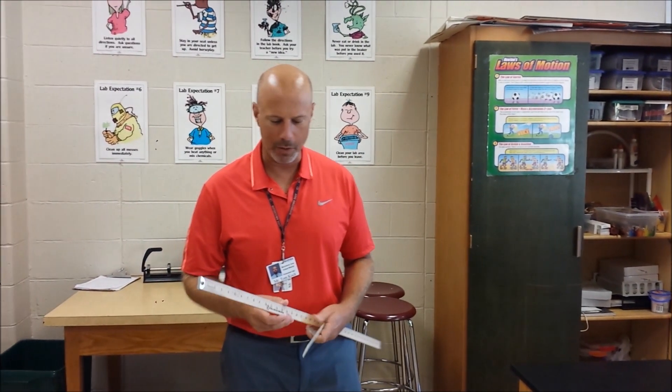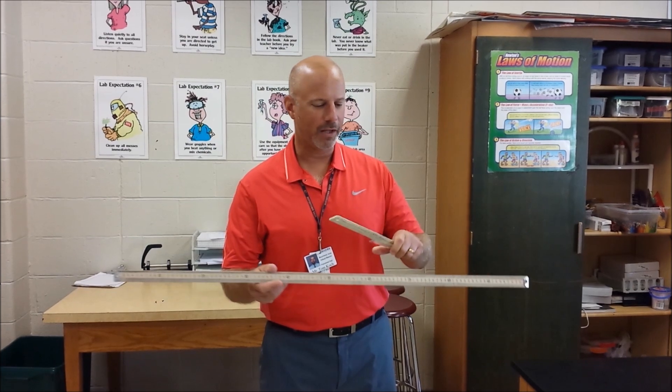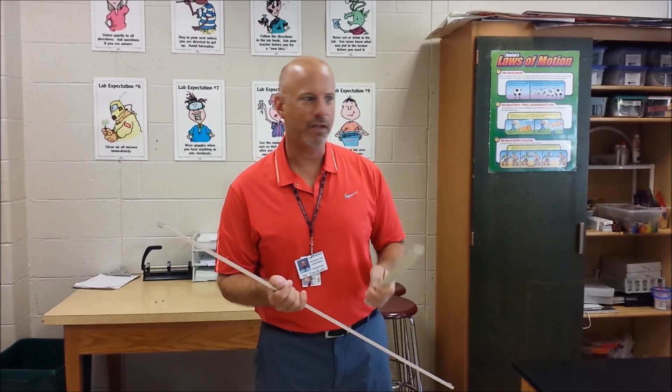In this video we're going to talk about measuring metric length and the precision of different metric scales. The first thing we want to know is that when you measure metric length, usually you're using something we call a ruler or a scale, like this meter stick or one of these rulers.